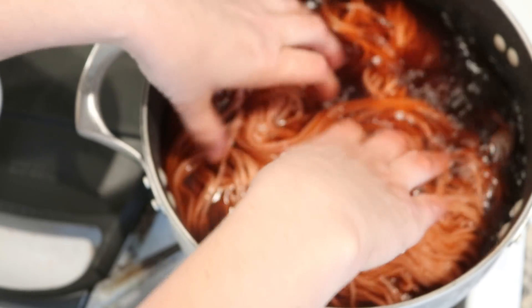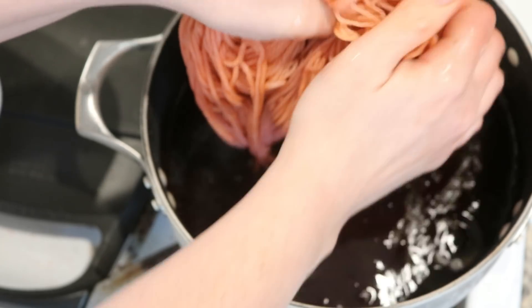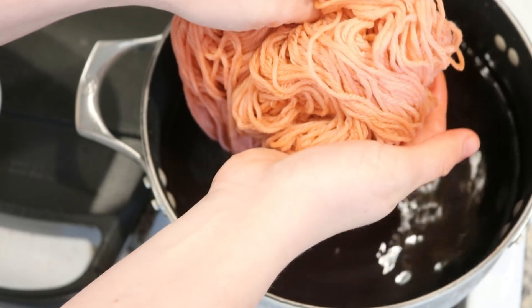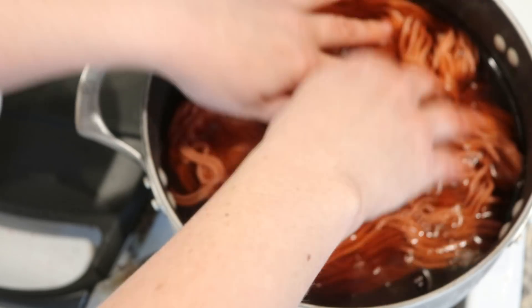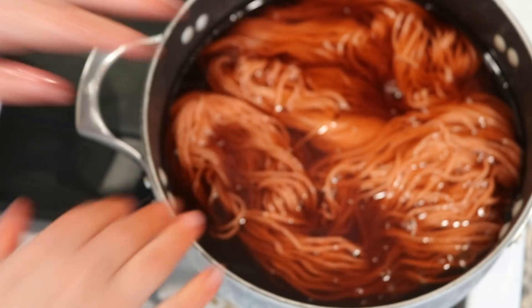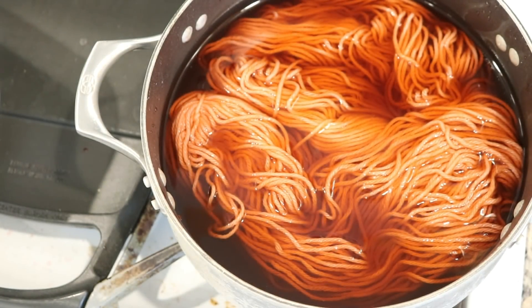I just turned the heat on and we started filming. If I squeeze the water out it does look like there's some color. I do expect there to be some light color to remain. I don't expect it to be even and I don't expect it to be particularly vibrant, but the white balance is off because it's looking orange on camera — it's more of like a brick, sort of medium red right now. Anyway, I'm going to bring this to a low simmer and then come back.